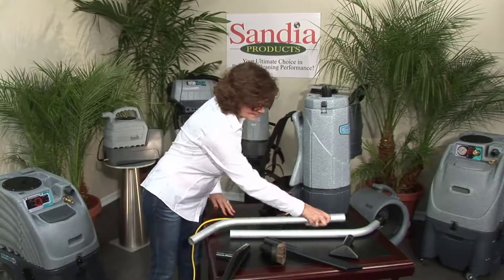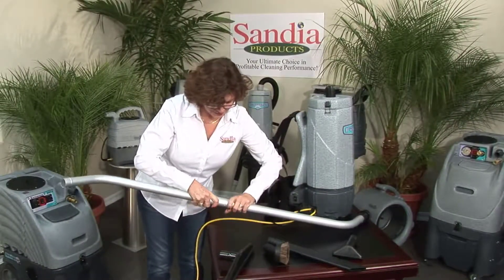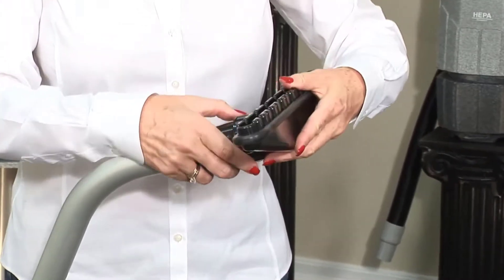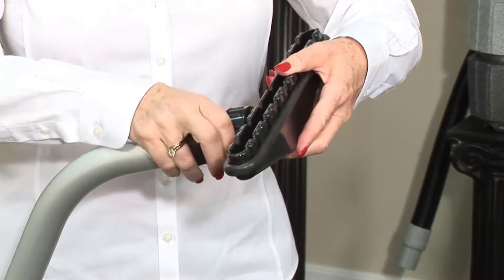Take the aluminum wand and remove the protective cover. Join both ends of the wand so the button lock snaps into place. Take the 14-inch floor tool and insert it into the plastic receiver located at the end of the aluminum wand, tightening down the tool until it fits snugly yet is able to rotate.